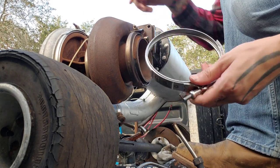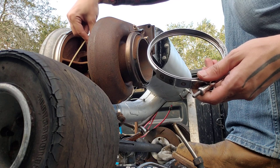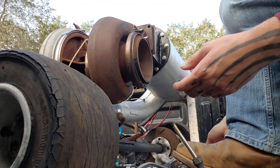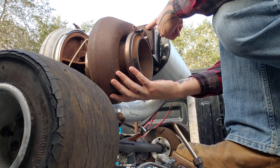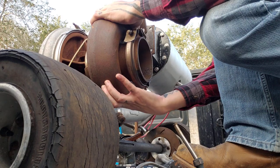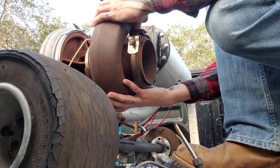A new v-band clamp showed up to replace this busted one. I've already taken the flange bolts out of the combustion chamber, so I'll go ahead and slide this off now.